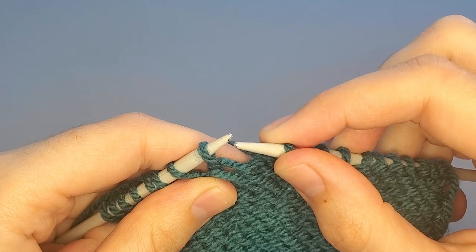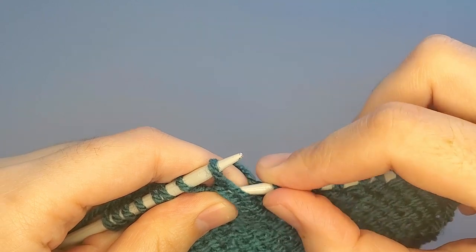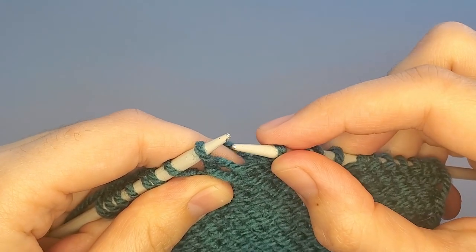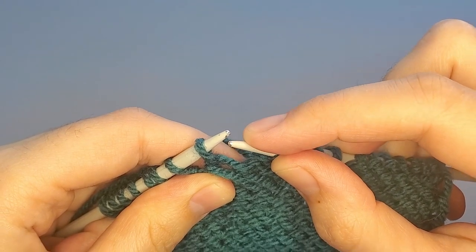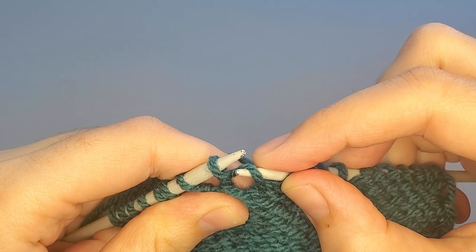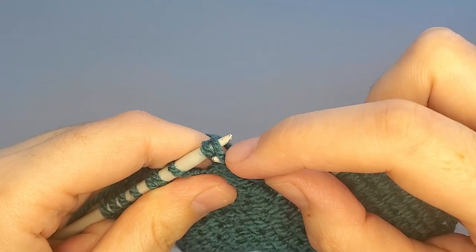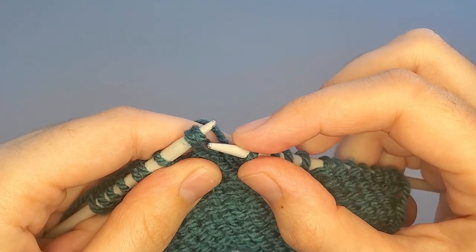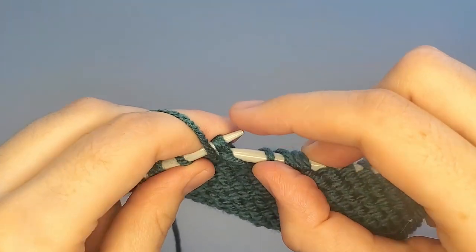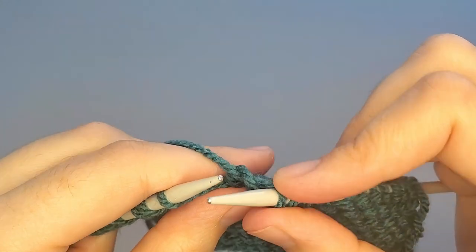In order to purl this together — because we need to purl the stitch and the wrap together — put the right needle tip from the back side and put this wrap onto the left needle. After that you can purl this wrap and stitch together as if it is one stitch.